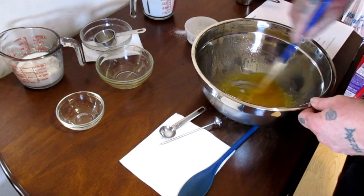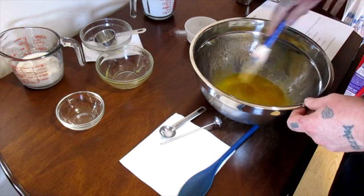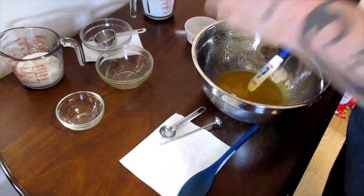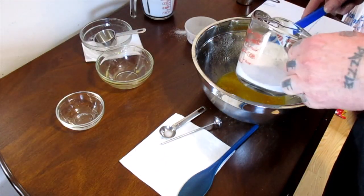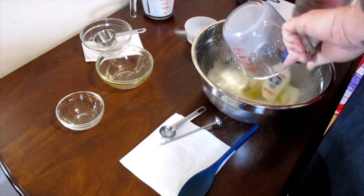Because I know my yeast is good, I'm not going to wait for it to rise — that's not necessary. But if you don't know how good your yeast is, you should let it rise. So we're going to add that in and mix it up really well.